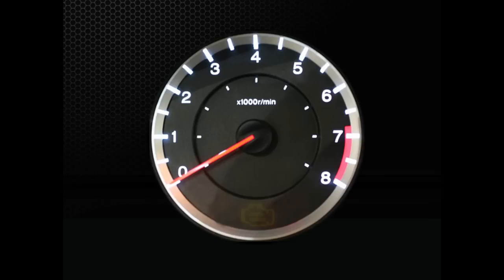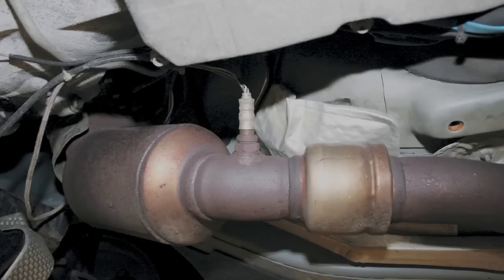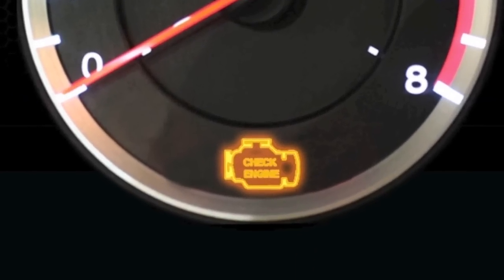What is the check engine light on your vehicle's dash telling you? It could be warning you to a problem with your vehicle's emission system. The emission system includes oxygen sensors and a three-way catalyst or catalytic converter. If there's a problem with any of these systems, the check engine light will illuminate to warn the driver of a possible problem.